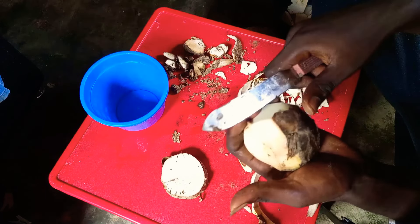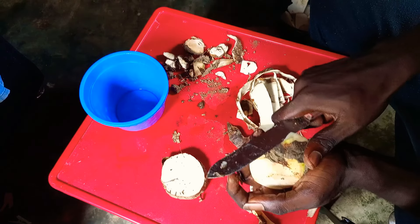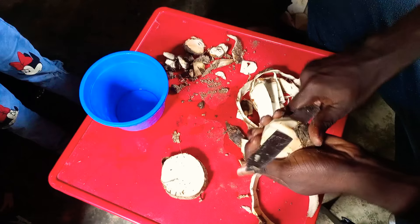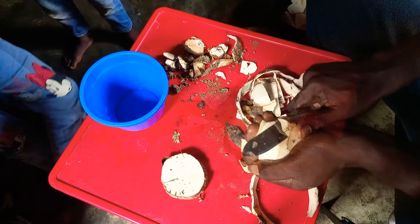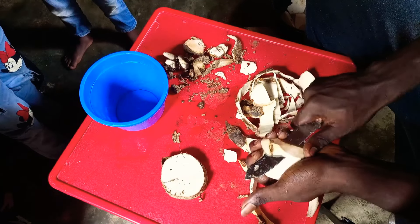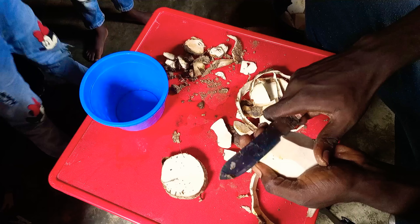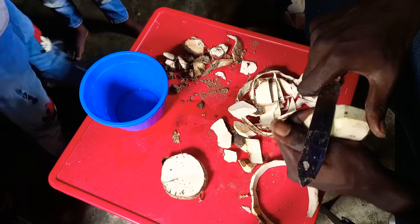I'm almost done with the peeling. This is the head — a lot of people will be thinking, how do you peel the head? The head doesn't go round like the other ones; you have to do it little by little so you can peel it properly. Because it's the head, it's stronger and harder to peel. Some parts are going to be too strong, so you have to peel some part off so that it doesn't become a waste. That way the yam will not be so hard when you're eating.